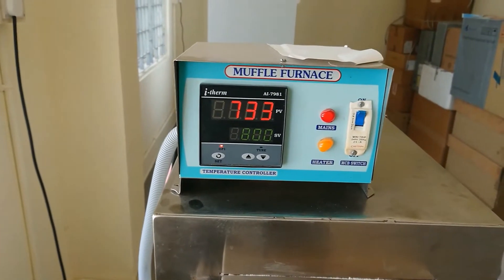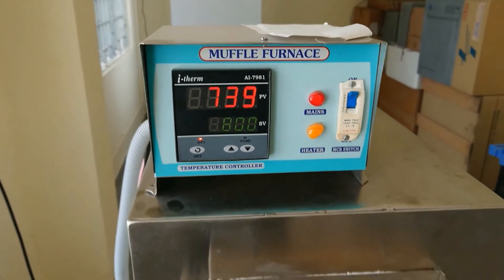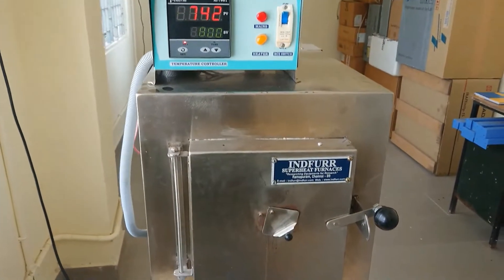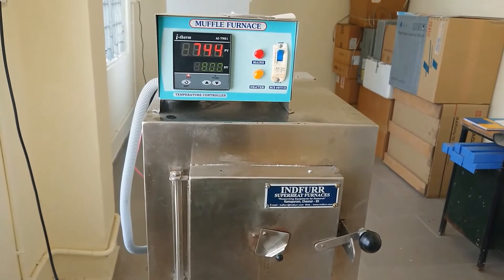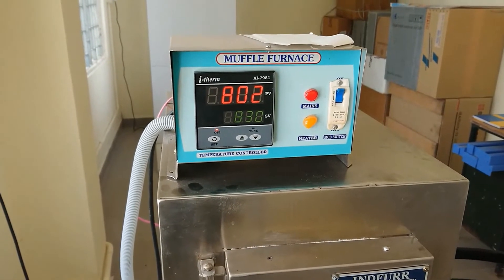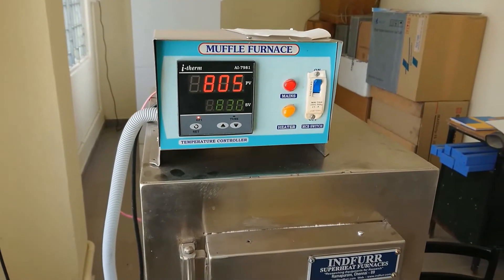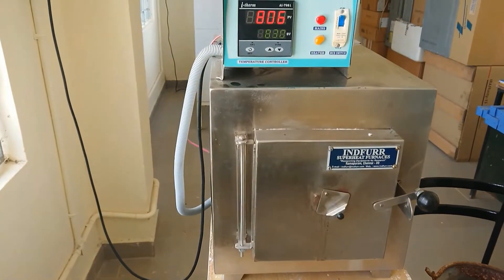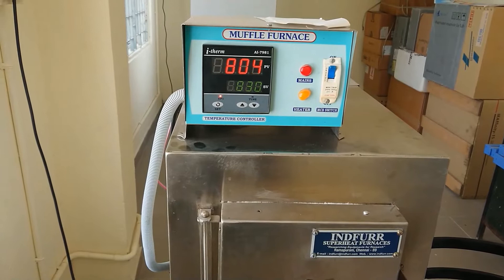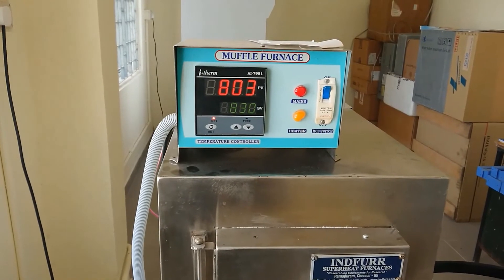Now we have to wait for the temperature to reach 800 degrees Celsius. Once the temperature reaches 800 degrees Celsius, check the time and wait for 15 minutes. Keep the workpiece for 15 minutes at that temperature.